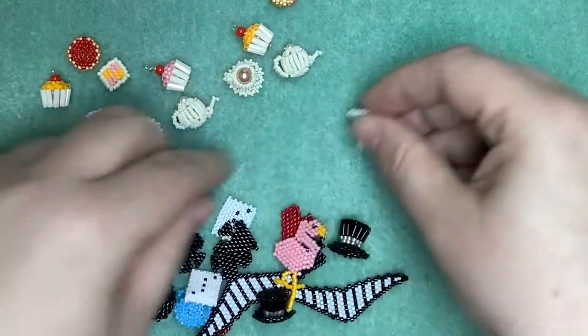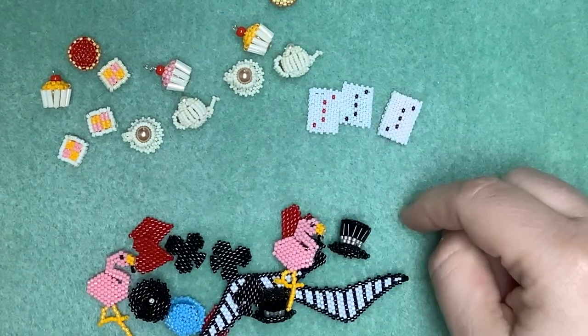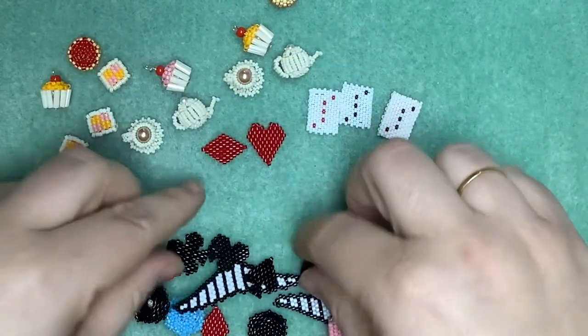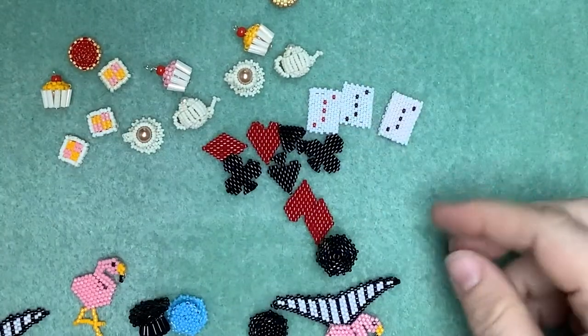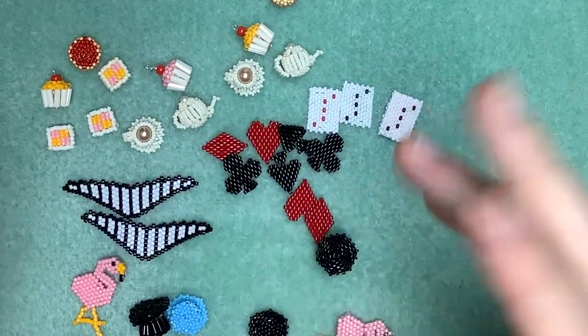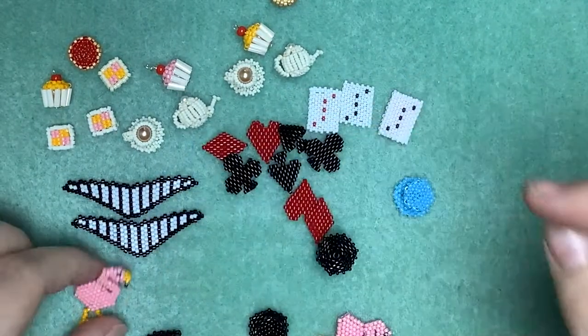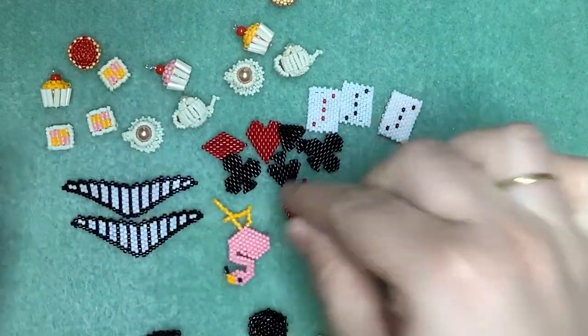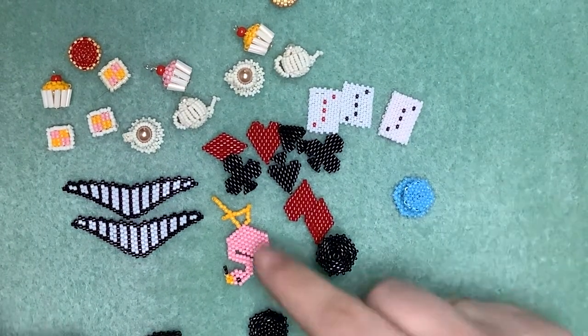We've then got the playing cards - the different playing cards and the suits as well. And then you've got the out-and-out Alice in Wonderland bits: the Cheshire Cat Smiles and the Flamingo Croquet mallets in there as well.